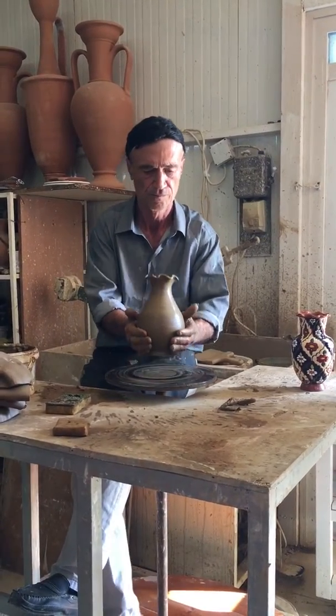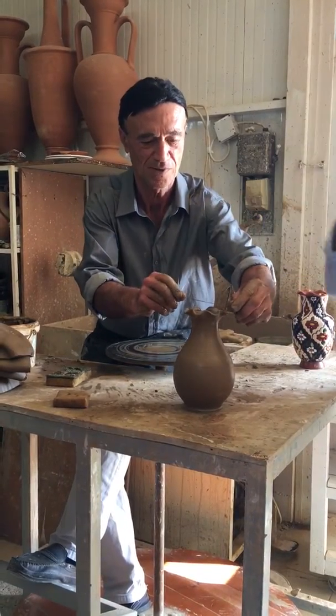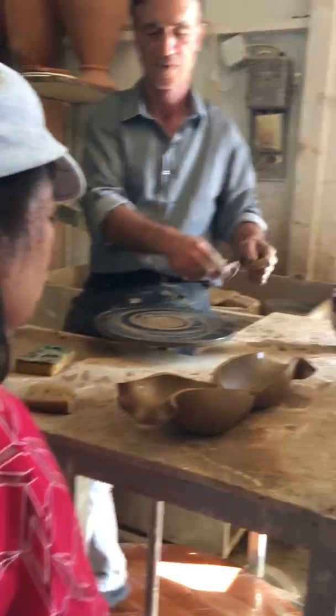Look at that. You will wonder if the vase is perfect inside as outside. So he will sacrifice this vase — he will cut it to pieces to see that it's perfect inside as well. Look. Perfecto.